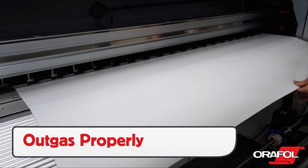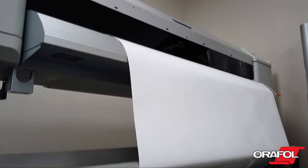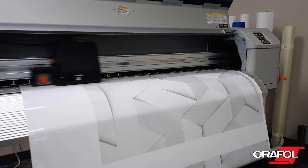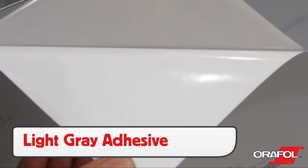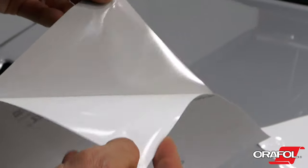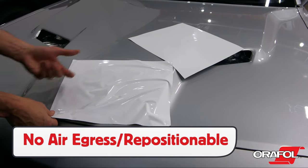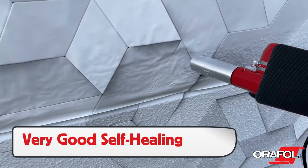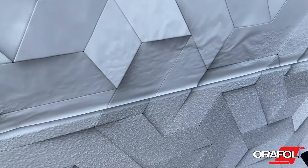Before laminating, be sure to outgas for the required amount of time based on the type of printer and ink, and choose the correct lamination to get the best conformability and durability. The adhesive has a light gray color and is permanent solvent. It does not have an air-egress or repositional feature since it is generally being applied to objects with low surface energy. If a panel has to be picked back up and reapplied during install, the self-healing properties are very high.